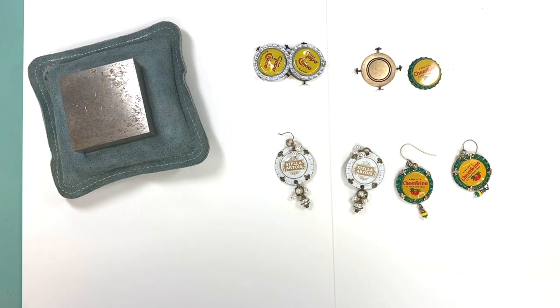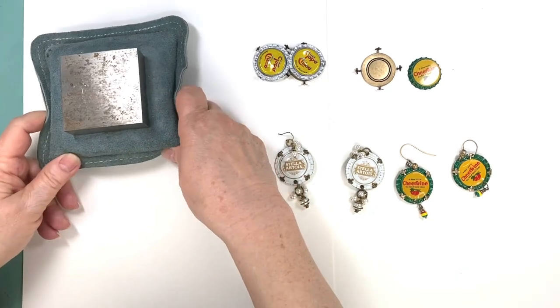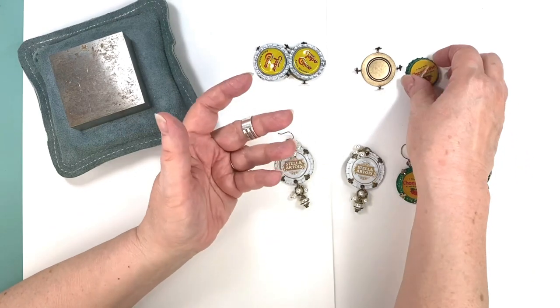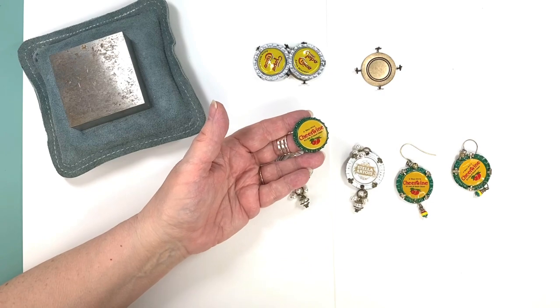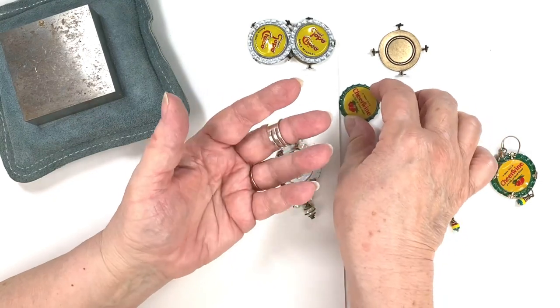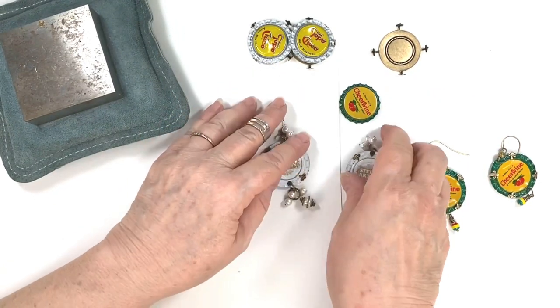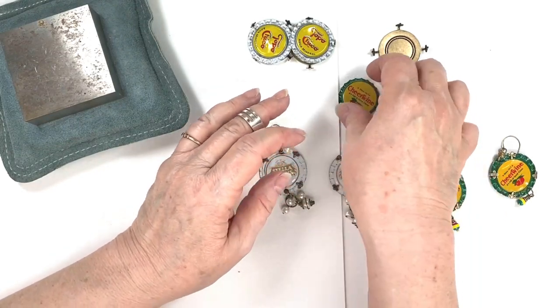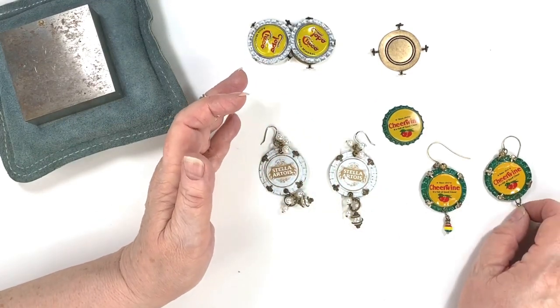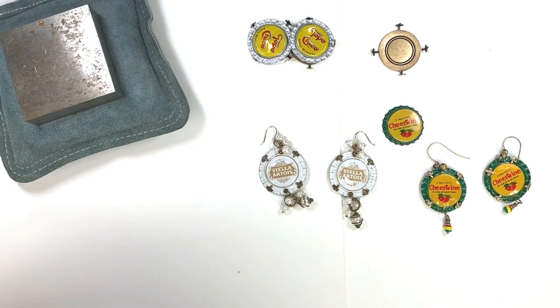So we're going to make some earrings today. It starts with a bottle cap — a beer cap or anything in this shape. You can get plain ones from the craft store, or you could decoupage them. I love the graphics on old soda caps so I try to use old ones. If you get the really old ones that have cork inside, you'll have to take the cork out because they won't smash down right.